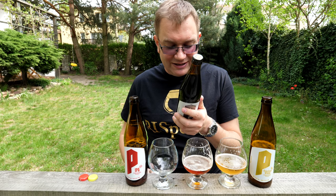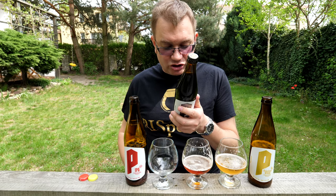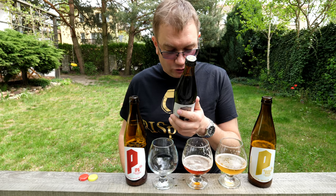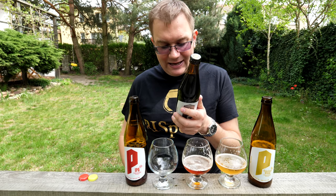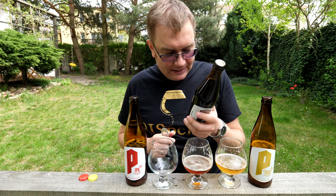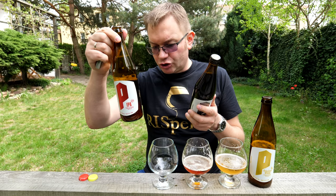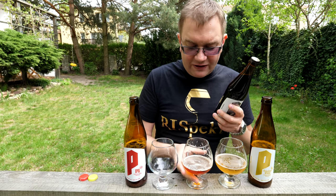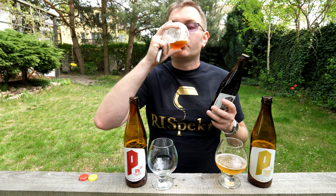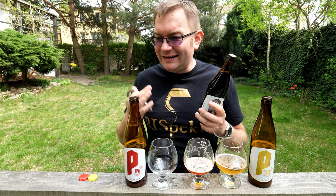Składniki: woda, słody jęczmienne, pilzdeński, monachijski, melanoidynowy, czekoladowy, aromatyczny, palony, słody pszeniczny, pszeniczny czarny, słód żytni czekoladowy, laktoza, chmiele Magnum, Citra. Drożdże S04. IBU 27, a tutaj mieliśmy 50. No i ta goryczka fajnie wyczuwalna — naprawdę, nie brakuje mi tutaj tej goryczki w tej IP-ie. Naprawdę bardzo fajna Red IPA.